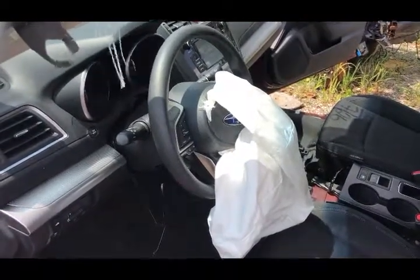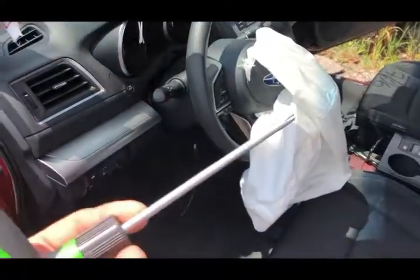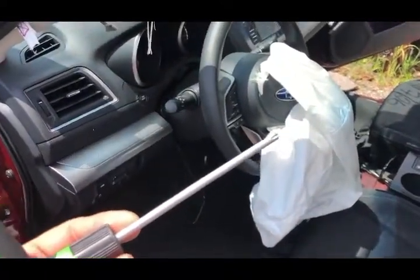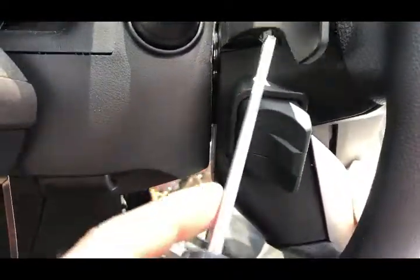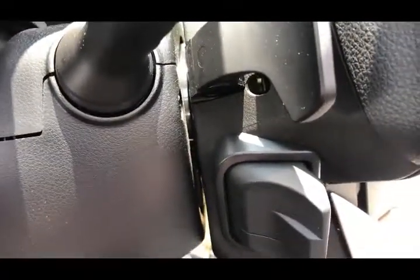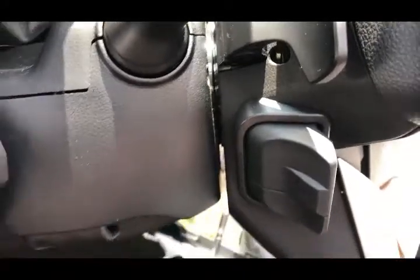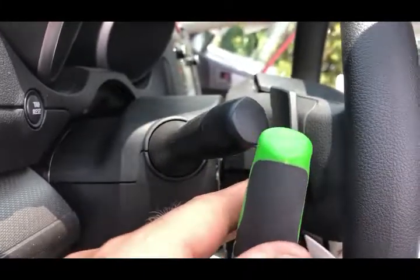Today I'm going to show you how to remove the steering wheel airbag on a 2018 Subaru Legacy. I'm going to use a T30 screwdriver to do that. On each side of the steering wheel you have these small openings, and if you look inside you can see a little pin — it's actually a spring — on both sides of the steering wheel and at the bottom. It holds the whole airbag assembly together. What we need to do is insert the screwdriver inside and push on that pin.